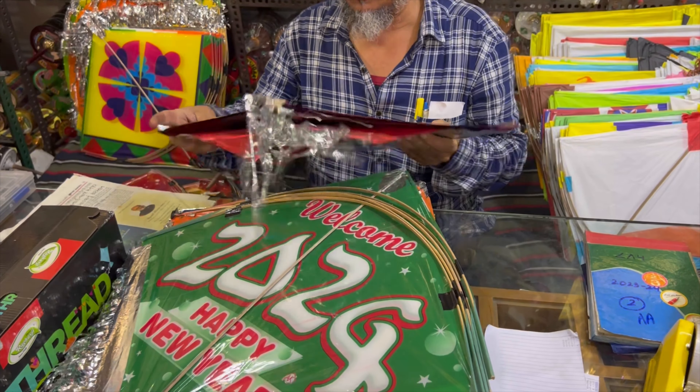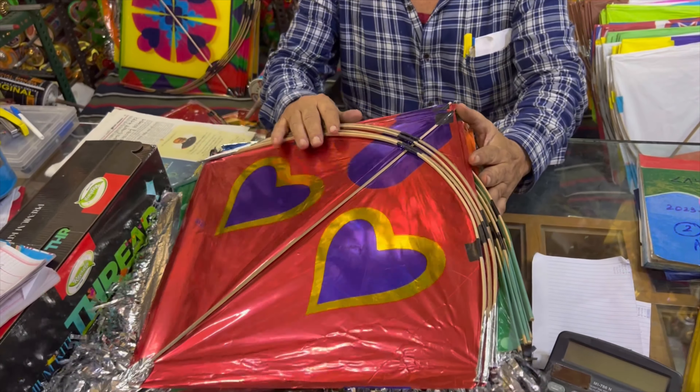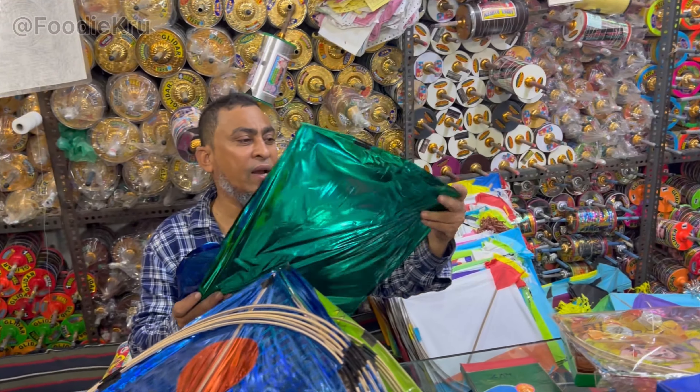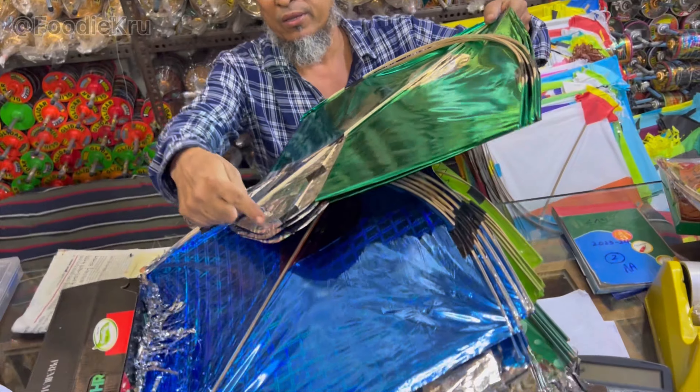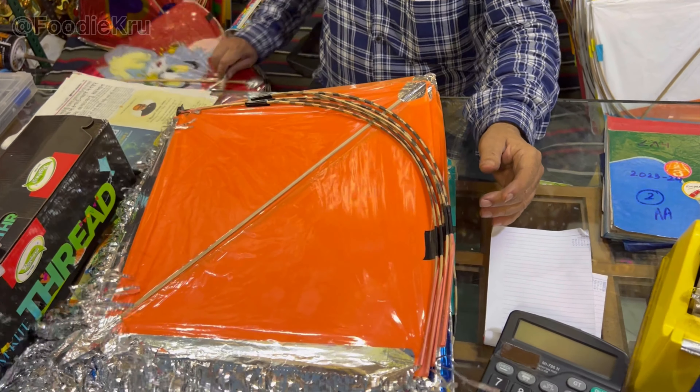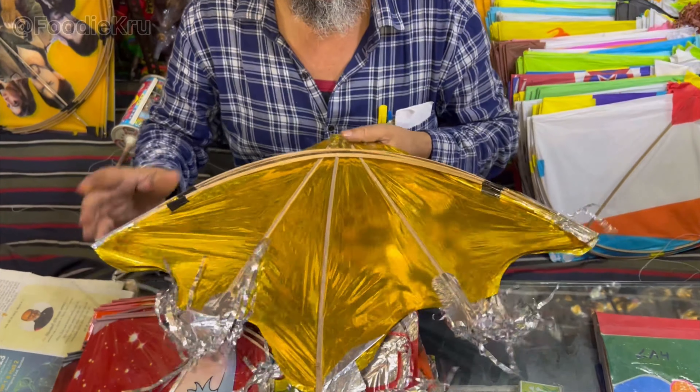This is metal. This is 380. This is our new item. This is 900. This is 340. This is 540.